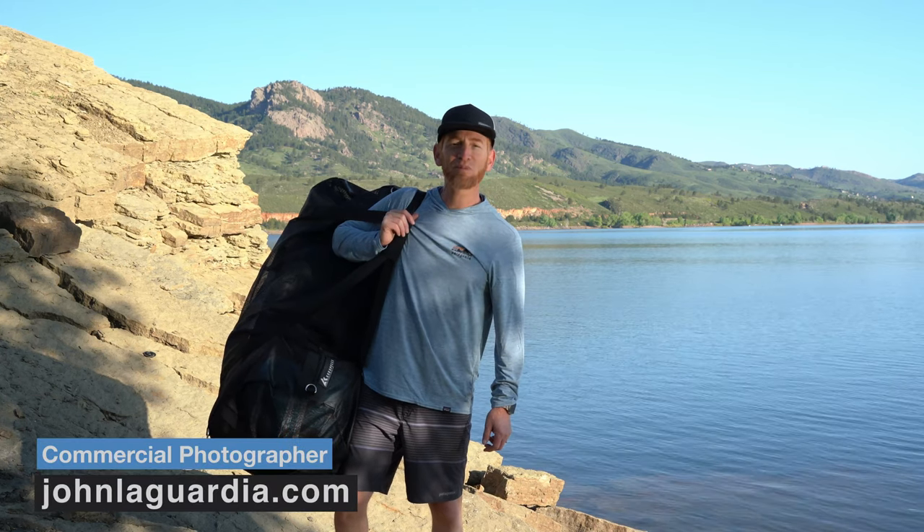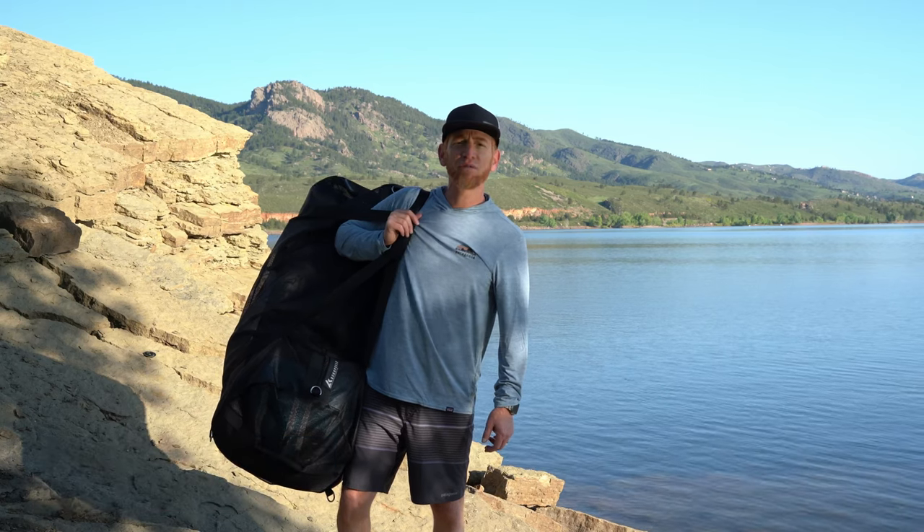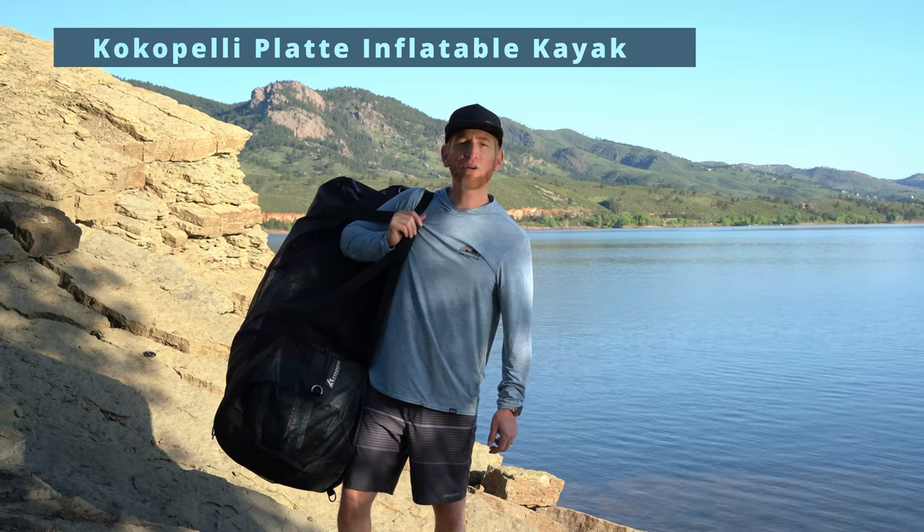Hey, it's John with JohnLagordia.com, bringing you tips and tools for outdoor adventure. On today's episode, we've got a review of the Platt Inflatable Kayak by Kokopelli.